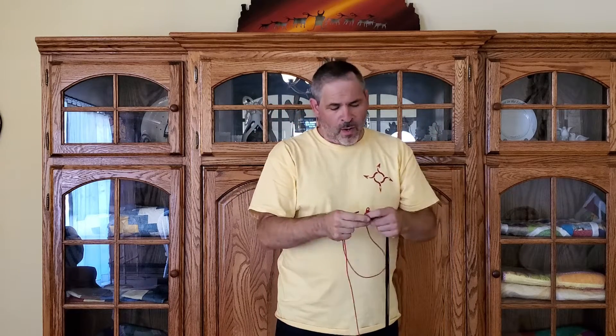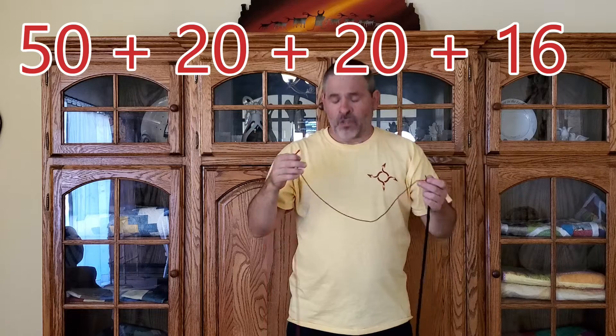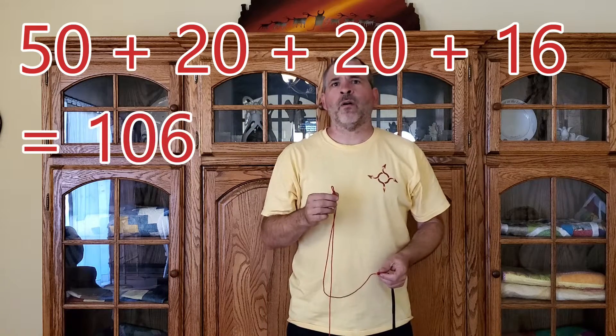There's another common way to attach the nose cone and the shroud lines to the shock cord. In this design, we have two mounting points on the shock cord — one at the end and one 16 inches down. You typically attach the parachute to the end and the nose cone gets attached to the one further down, which keeps the nose cone from getting tangled up in the shroud lines when the parachute deploys. You still use the same calculation — shroud line length plus chamber depth added twice — but then you also need to add the length of cord between the two mounting points. So for this one, that's 50 plus 20 plus 20 plus 16, giving a minimum shock cord length of 106 inches.